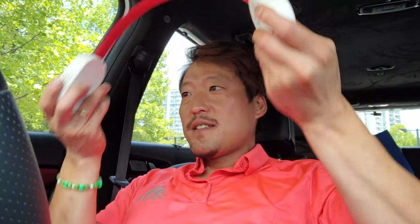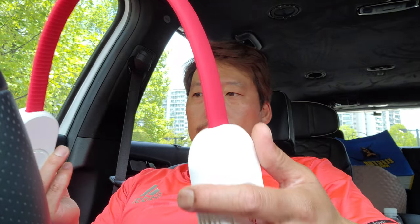By the time I enter the airplane, I'm just completely drenched with sweat. So definitely having one of these will prevent that when you go to a hot country. It's right now about 95 degrees here out there, but this just makes it way more bearable.